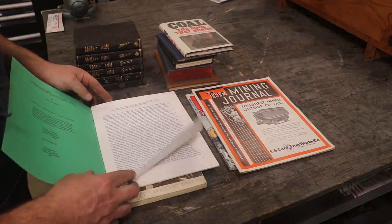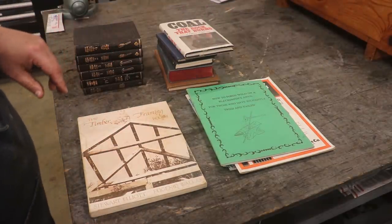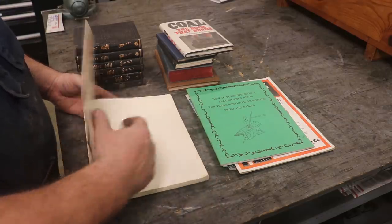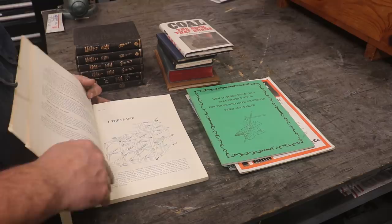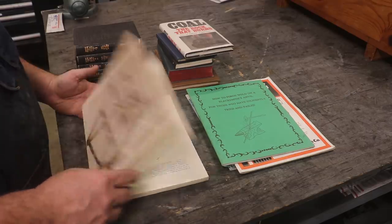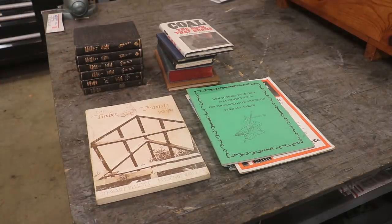That forge welding book from 1995 might even describe me — I have actually done some forge welding and it is challenging. And then there's The Timber Frame Book, which I find very interesting. I've done some basic timber framing in the past but nothing toward building a whole structure. Steve, thanks for the nice collection. We'll add these to the library and I will probably be staying up late at night thumbing through some of these. Thank you very much, sir.